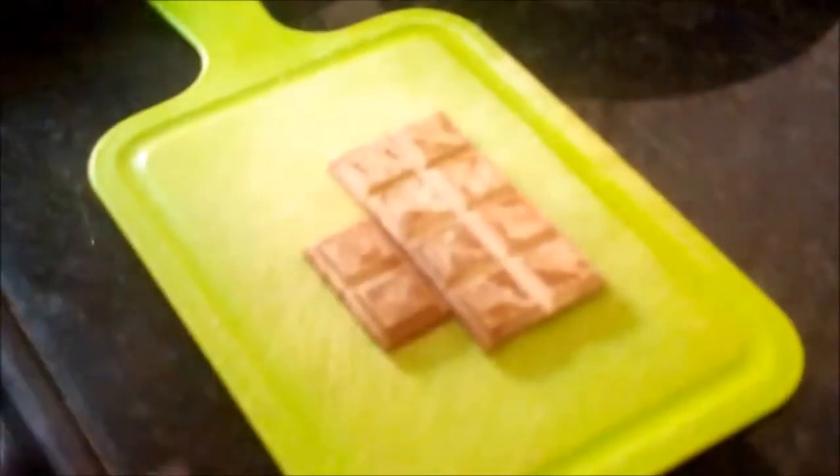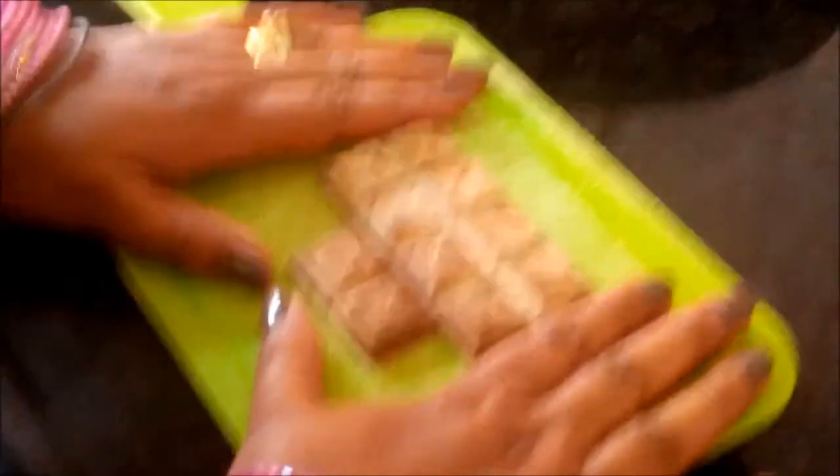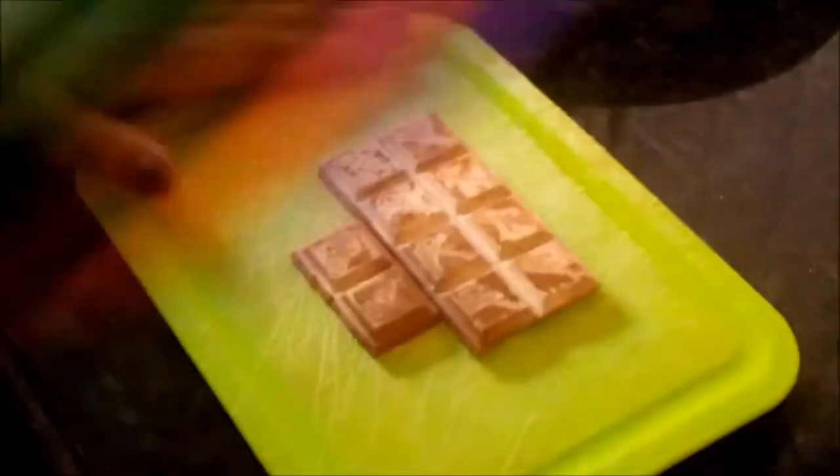You can check all ingredients in my description box below. While our dough is resting, we chop our chocolate chunks. Now it's ready. It has been 25 minutes, so let's check the dough.